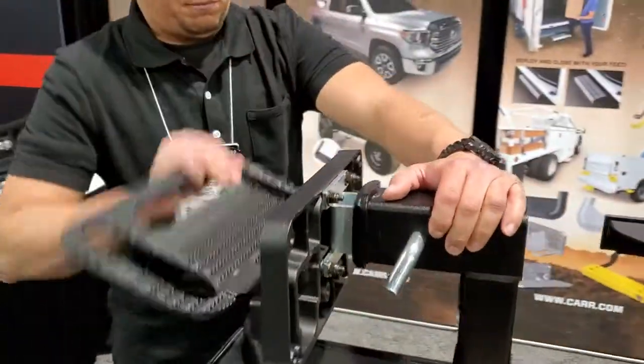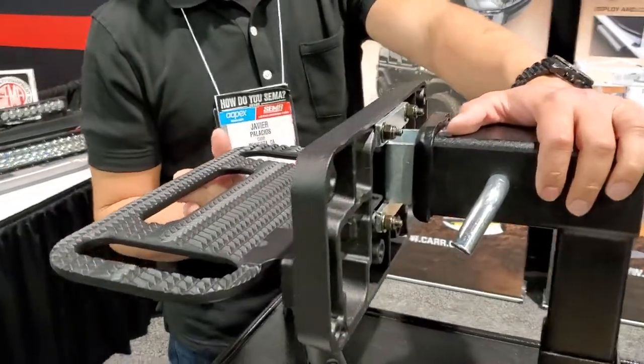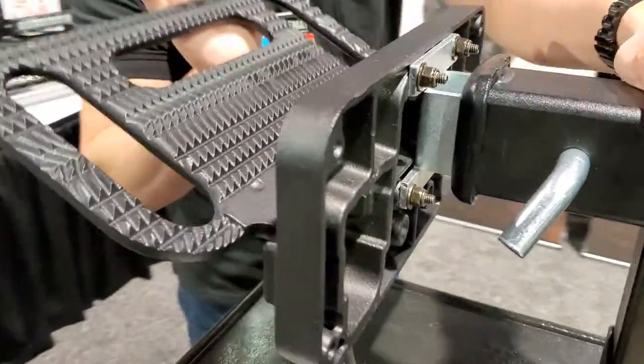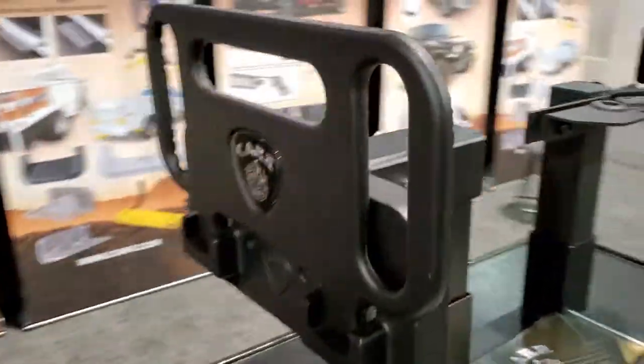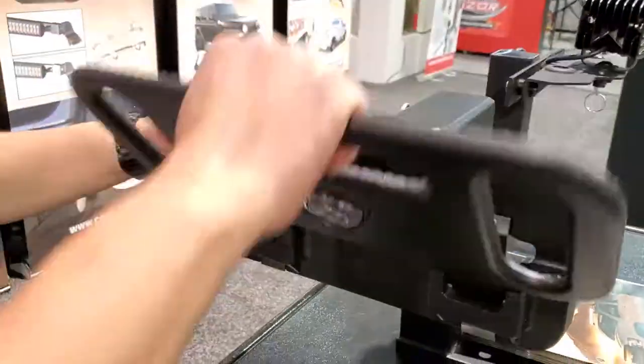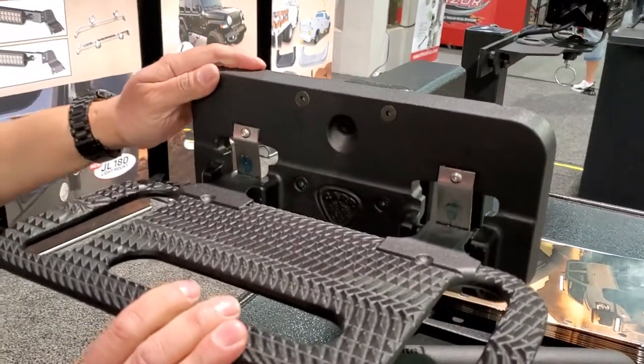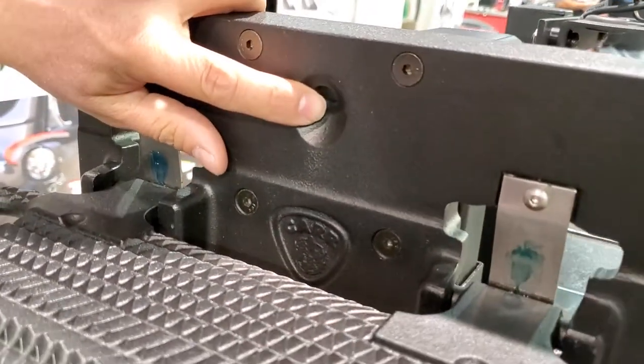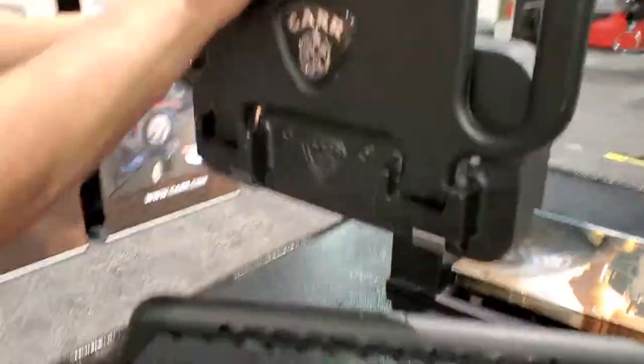Next we have our HD Mega Step. This is available in a hitch mount as well as a flat mount. Very strong — 500-pound load capacity. It has these slots which serve as grab handles, and they create a ladder system. There's also a place where you can put a light if needed in a lighted version.